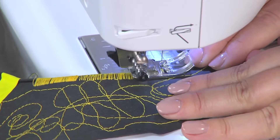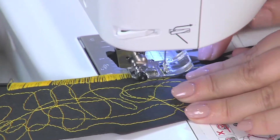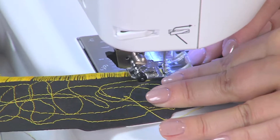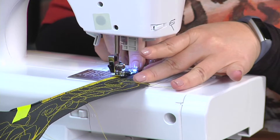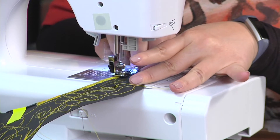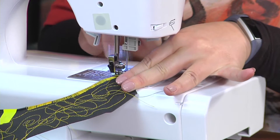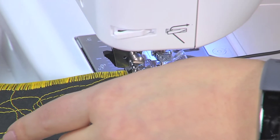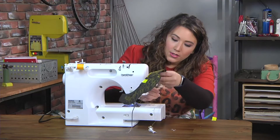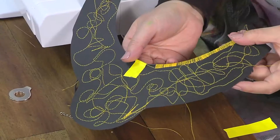I like to use a really tight zigzag stitch, so it's more like a satin stitch, so that it really holds that on and you don't see that much of the rubber necklace under there. Once I get to the end of one side, I'm going to go ahead and backstitch a couple steps, then I just raise this up, use the thread cutter, and you can see I would just continue and go the other way. I have one that's already done over at the other table.